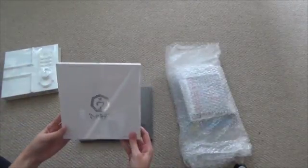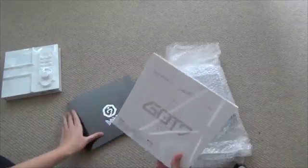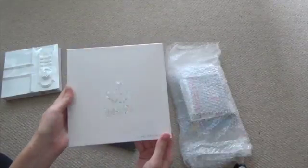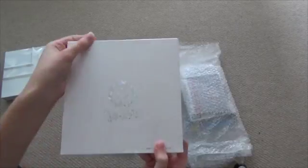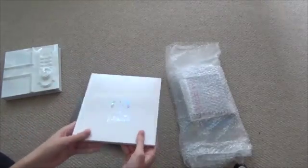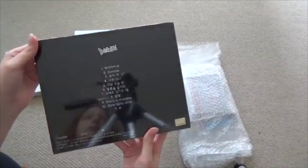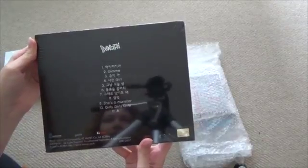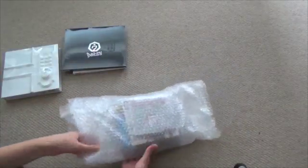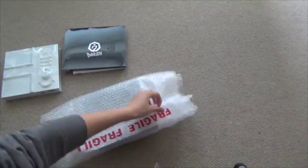Oh my god, GOT7 — finally! This is the close-up version — there are two versions. Yeah, this is the close-up version of GOT7's 'Identify.' Oh my god, it's so huge! And the original version — I think we call it the original version. This is awesome, it looks so huge. I love it. I see more GOT7. That's probably what I'm most excited about — GOT7.